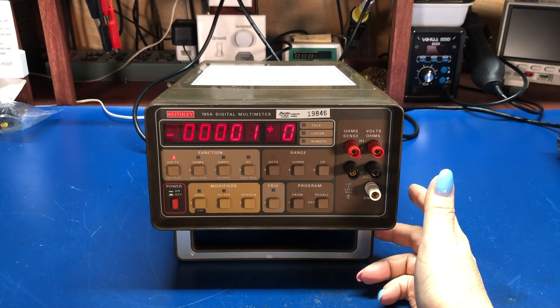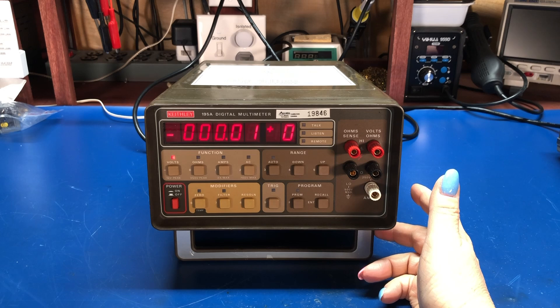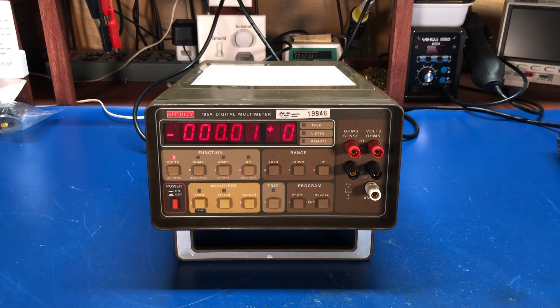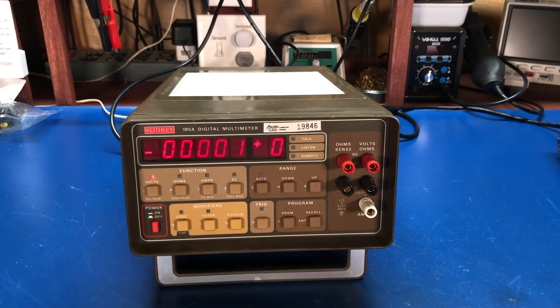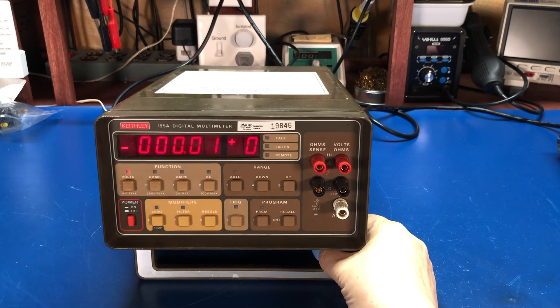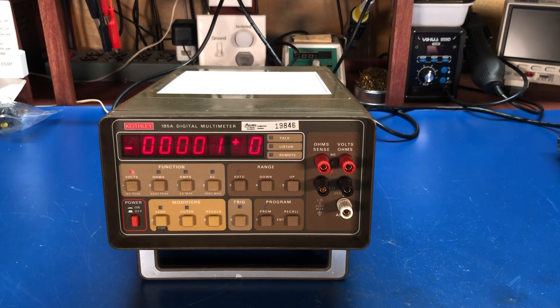I have a couple of other Keithley meters: a 178A which is a smaller four-and-a-half digit meter, a 168A which is an auto-ranging meter, and a 197 — same as the 197A except the 197A will do 20-amp measurements — sitting on the shelf as well. I don't need that many multimeters on the bench, so three more than covers everything I'm doing. Anyway, that's it — quick video, just wanted to show off the new eBay find. $75, nice condition, didn't have to recalibrate or fix anything, working perfectly. Questions and comments, leave them down below. Like and subscribe if you feel so inclined, and I'll see you in the next video. Take care, bye.